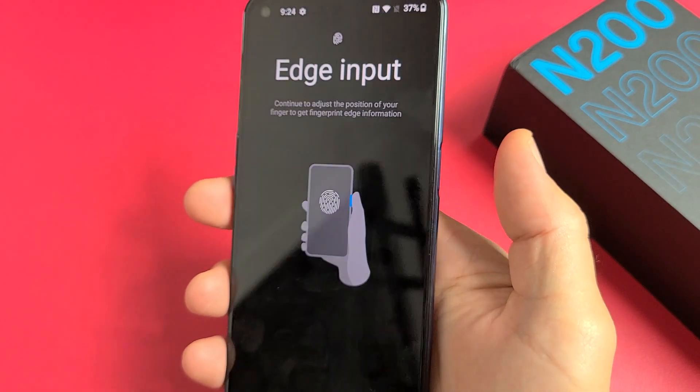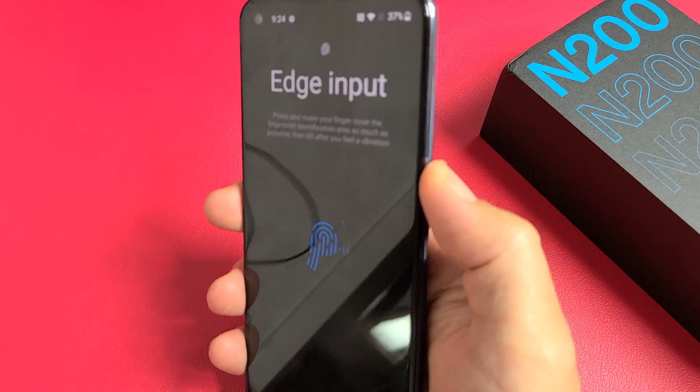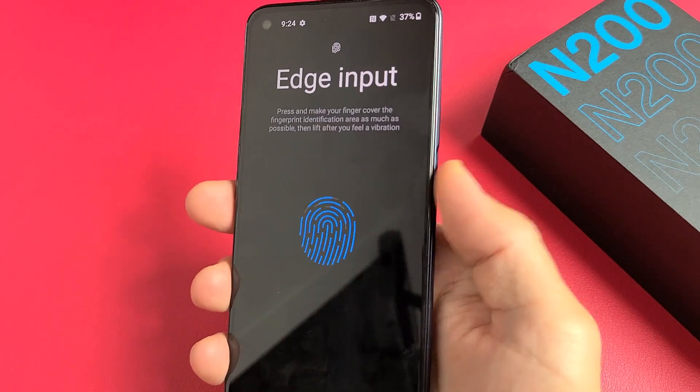Now we're going to do the edge of our fingers, so click on Next. We want to try to get the edge here — all around there.